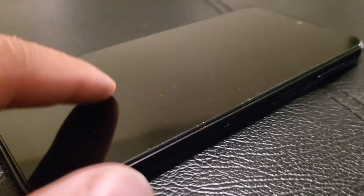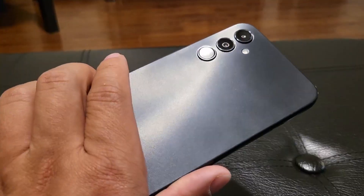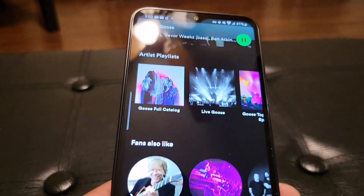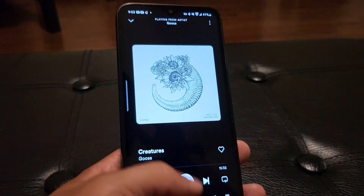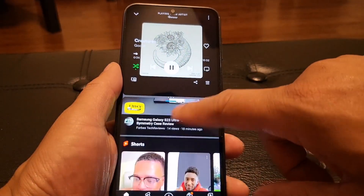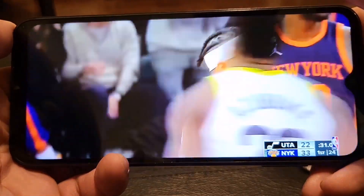The display looks really nice at 400 PPI with a 1080p panel, which is going to be pretty bright in pretty much any scenario. I found that in multiple situations it wasn't hard to see the display because it has really nice peak brightness and the viewing angles were really good. It also has an adaptive display with motion smoothness that adjusts the refresh rate up to 90 hertz, so when you're scrolling you can see the adaptive display kicking in.